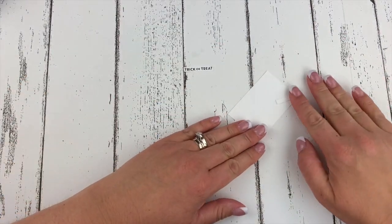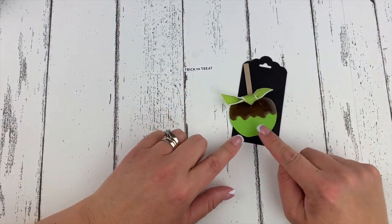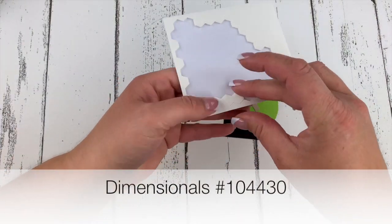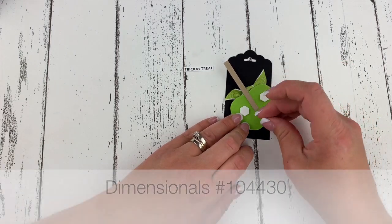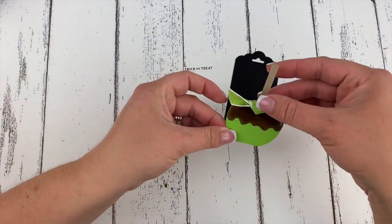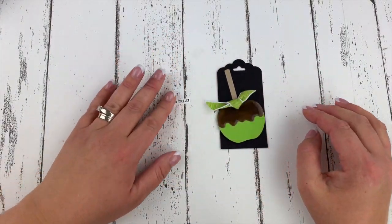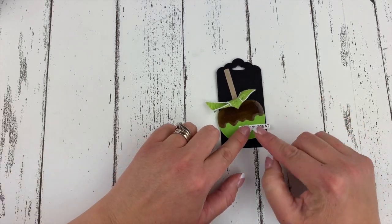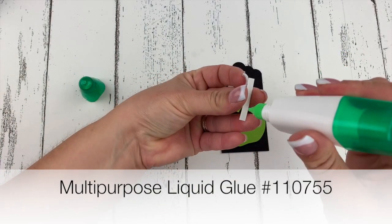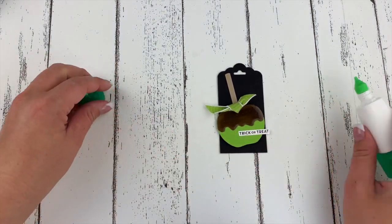We are ready to assemble our little tag — we've got all of our pieces. Let's put our caramel apple on with dimensionals. I'm going to put three dimensionals along the back and place that onto my tag. So cute already. And then we have our Trick or Treat — I want this sort of hanging there, so I'm going to take some multi-purpose liquid glue and put it on the back side and stick on my Trick or Treat.